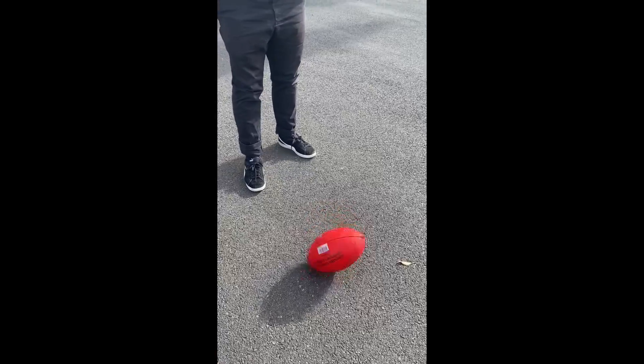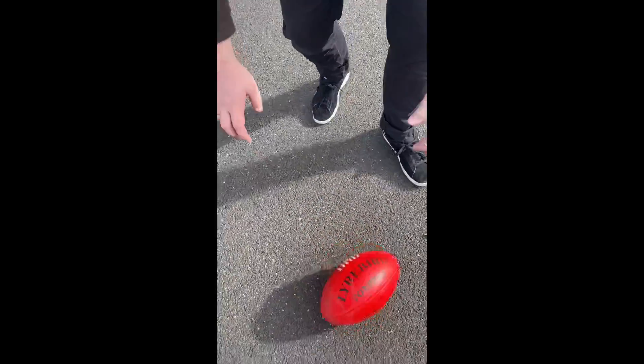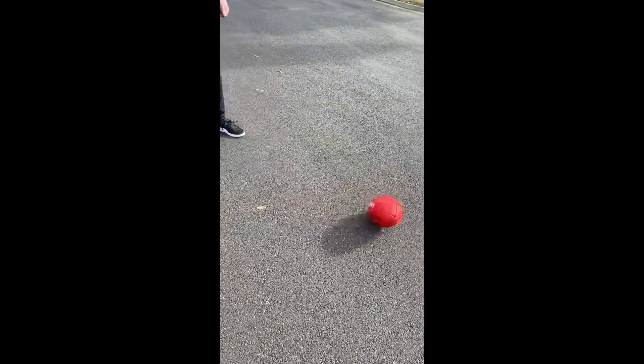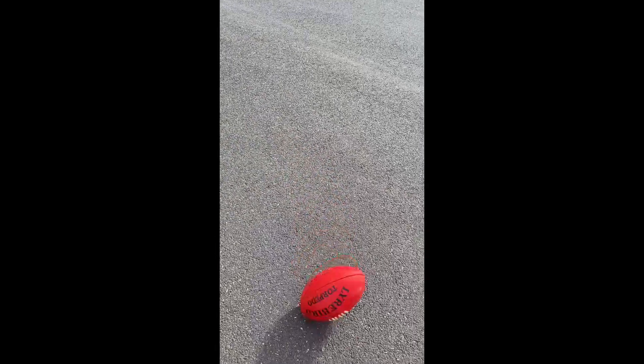Yes! Just like that, but you have to do it very fast. I'll do it very, very fast. I'll do one more. Oh, that's close, close.